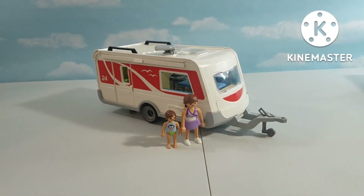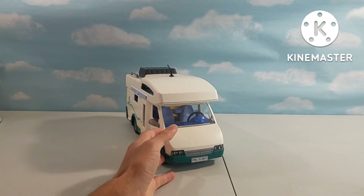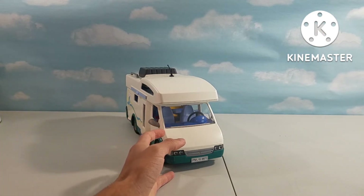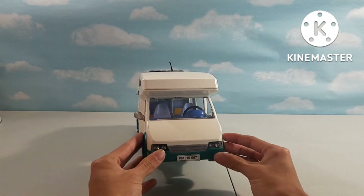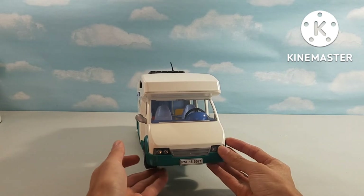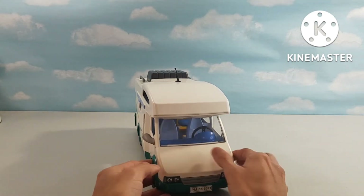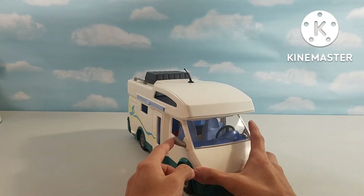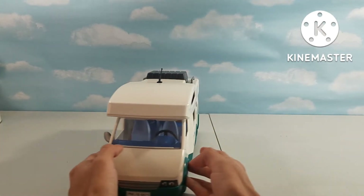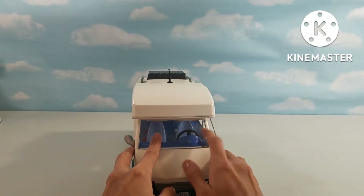He's wearing what looks like a swimsuit. That was the Caravan 5434. And now we have the Family Campervan 6671. Right here we have some headlights at the front, and then there's a license plate on the front as well.